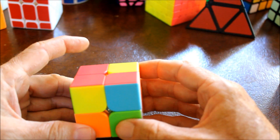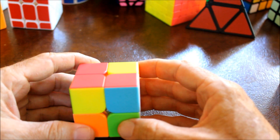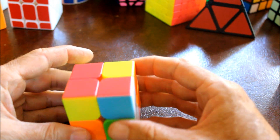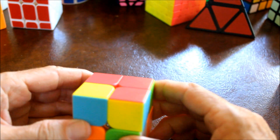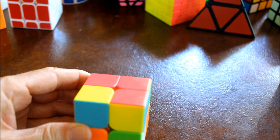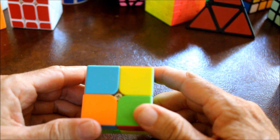And if I say something like U2, it means to rotate the upper side or the top twice. For example, this would be a U2: one, two. You can do it in either direction you like, because 180 degrees gets you to the same place in either direction.